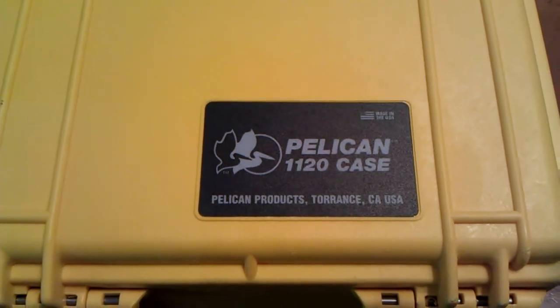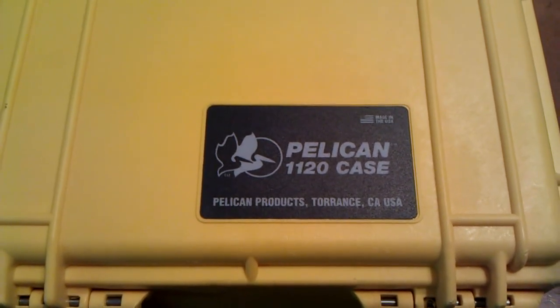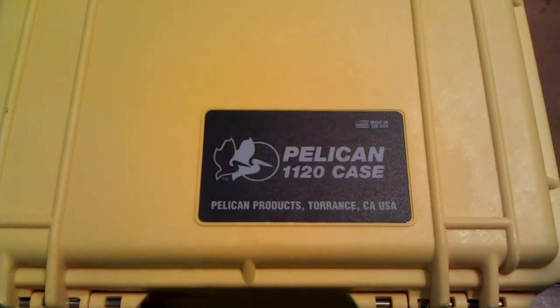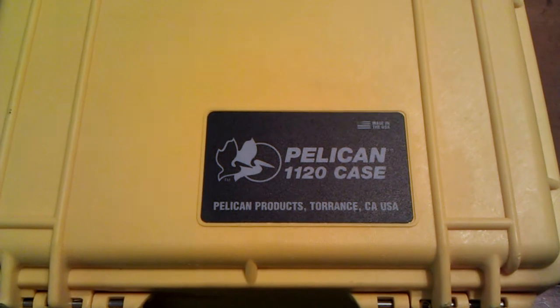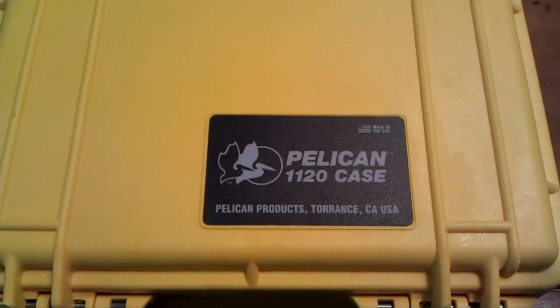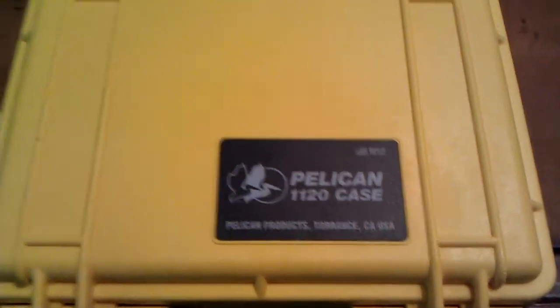This is for somebody that wants to store four to six knives. I got this at Fry's Electronics — really anywhere on the internet and at Fry's. I was kind of surprised at the price; it was about $27, which is about what you can get it for on the internet.